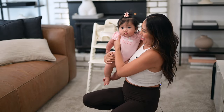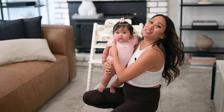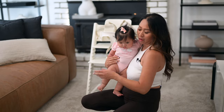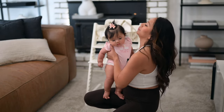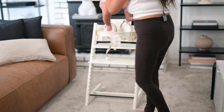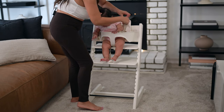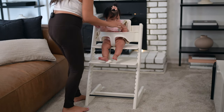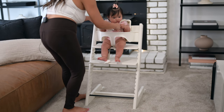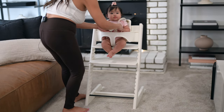We're going to put Zara in her high chair for the first time and see if the footrest is leveled to her feet so it's ergonomic for her. Yay, this is your high chair! So we put the harness over her shoulders, her arms through like a rollercoaster, and then bring this one up and buckle her through here.